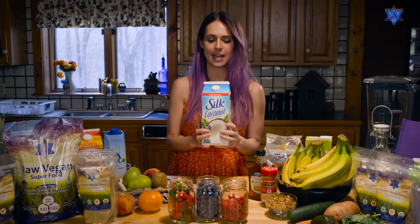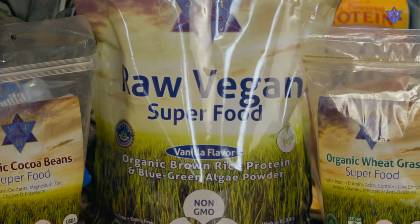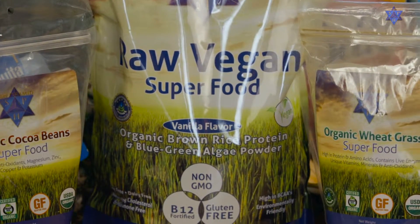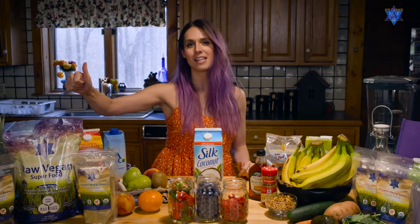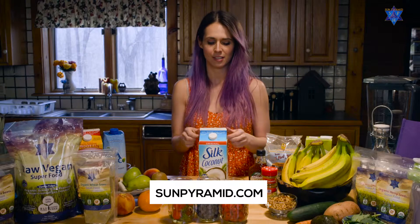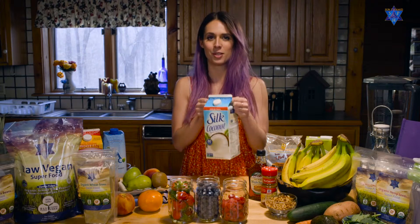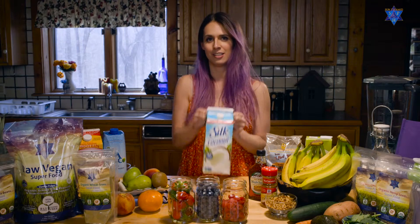We're going to use coconut milk — you can use any brand of your choice — frozen bananas, and of course the raw vegan superfood protein powder. It is amazing; it's got some spirulina and brown rice protein. You can get it on the Sun Pyramid website. Let's start it up — less than 500 calories, going to be a great little meal.